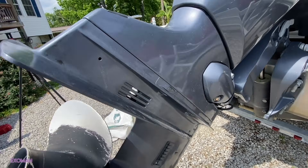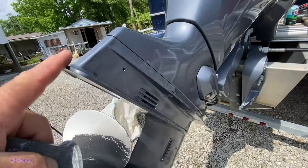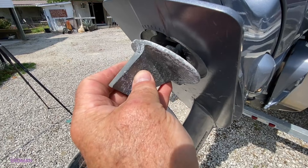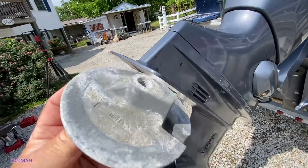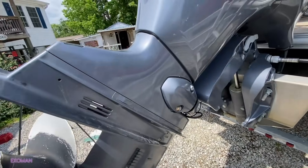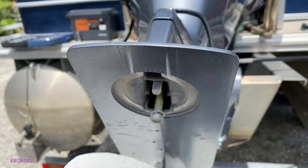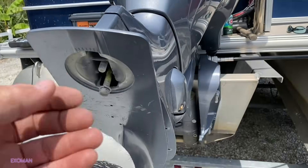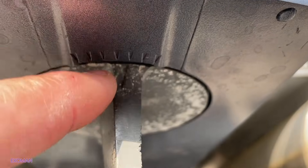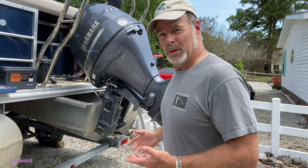There's one more part you're going to need to release on this particular model, the 115 XB/LB — and that is the trim tab that sits down in here. You've got a half-inch bolt that goes down into it and then a 5/16 bolt here that you need to release to get out of here. That's going to free everything up. Your motor may be quite different and you might not have to do that. Make a note of the position of your trim tab before you remove it so you can line the marks up when you put it back together.